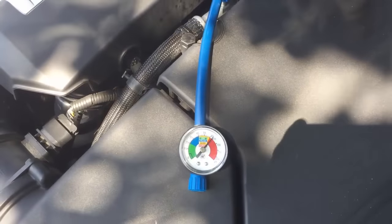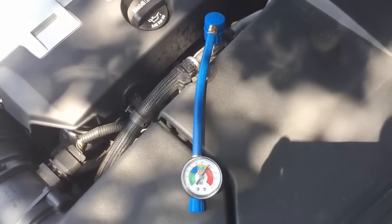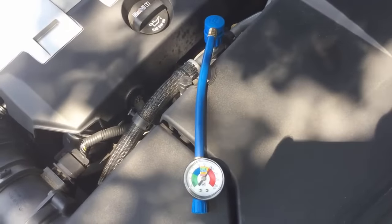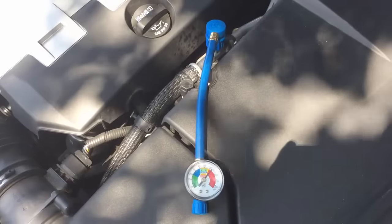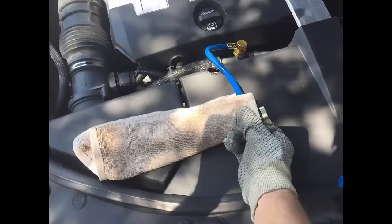I figured, since it works when it's cool outside and does not work when it's warm outside, the gas is expanding inside the compressor and creating an overfill condition. So I decided to take some pressure out by connecting the same hose I used to fill it in with, but this time without a can.